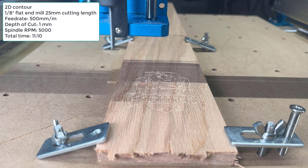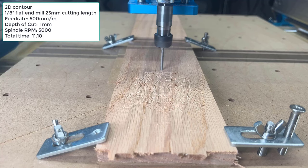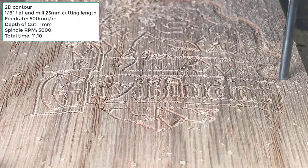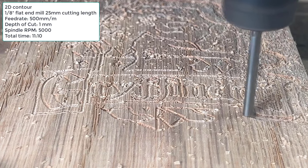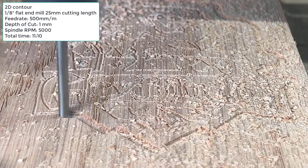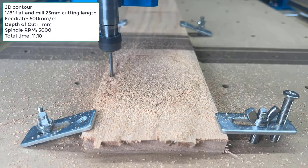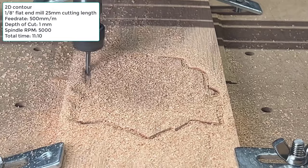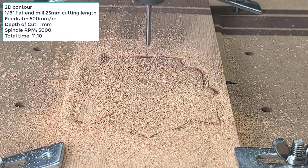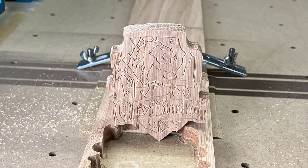As I just used a 1mm step down, it would do 14 passes to cut out the shape completely. The machine will take around 11 minutes to complete this operation. The final result is quite clean, with the edges cutting through completely.